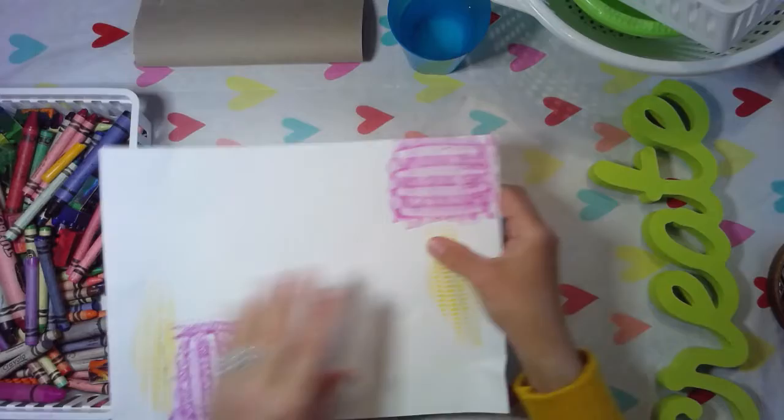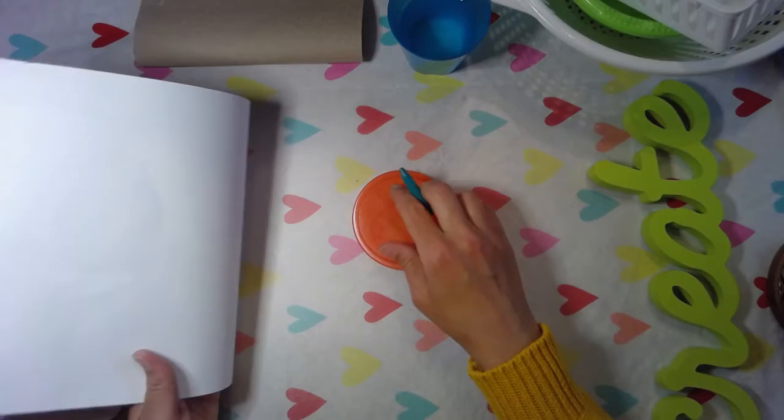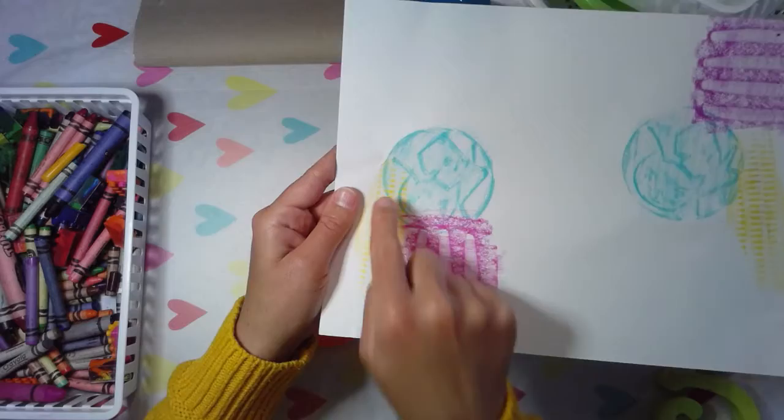Place it under your paper, then hold down with one hand and color and rub with the other. This texture was cool because it's got a cat and a dog design on it, but it's also a fun bumpy texture. I'm going to do that one twice on my paper — I like how they overlap here so you can see two textures at once.